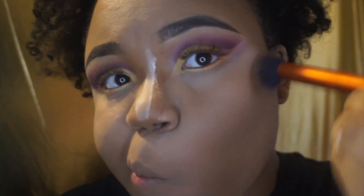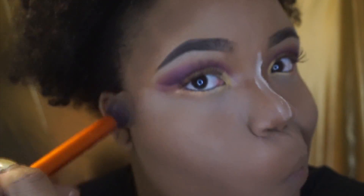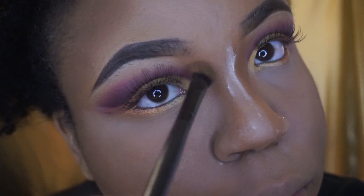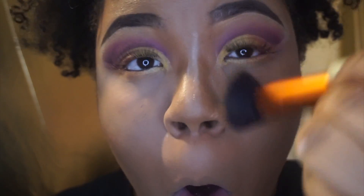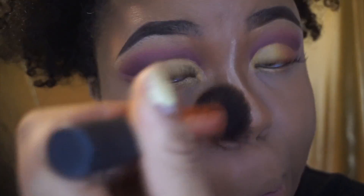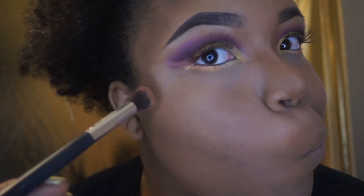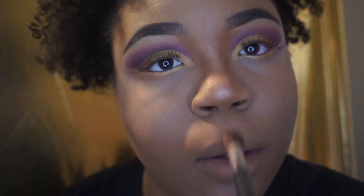Next I'm taking my Real Techniques contour brush and applying my Ruby Kisses contour powder kit, making sure I apply it in circular motions and fuse it into the edges of the setting powder. I'm also using my eyeshadow brush to make sure the contour powder is fused into the edges of the setting powder, then taking my Real Techniques face brush to make sure both powders blend together seamlessly. Then I'm applying my City Color Timeless Beauty highlight — it was subtle, so I topped it off with my Makeup Revolution highlighter on top, and baby listen, this was bomb.